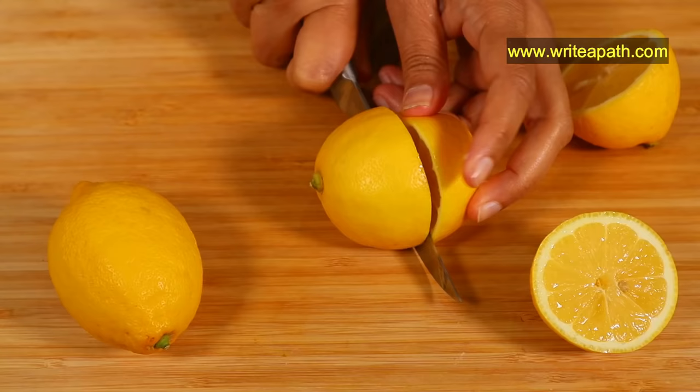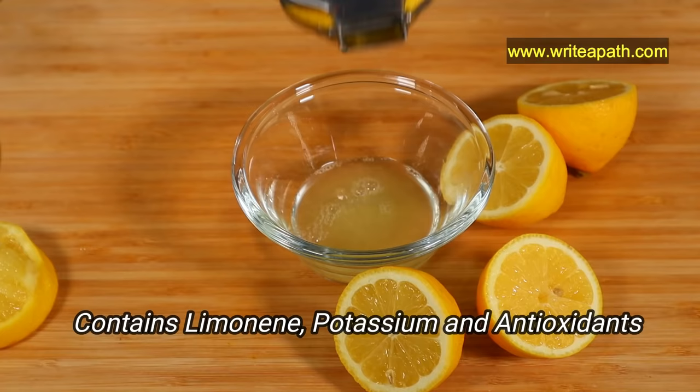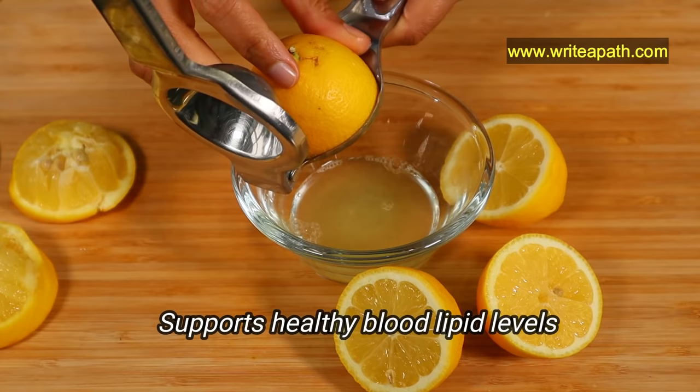Garlic is very powerful in reducing your LDL cholesterol and triglycerides. I am going to get the juice from 3 lemons. This natural juice contains limonene, potassium, and antioxidants that will lower your risk of heart disease and support healthy blood lipid levels.